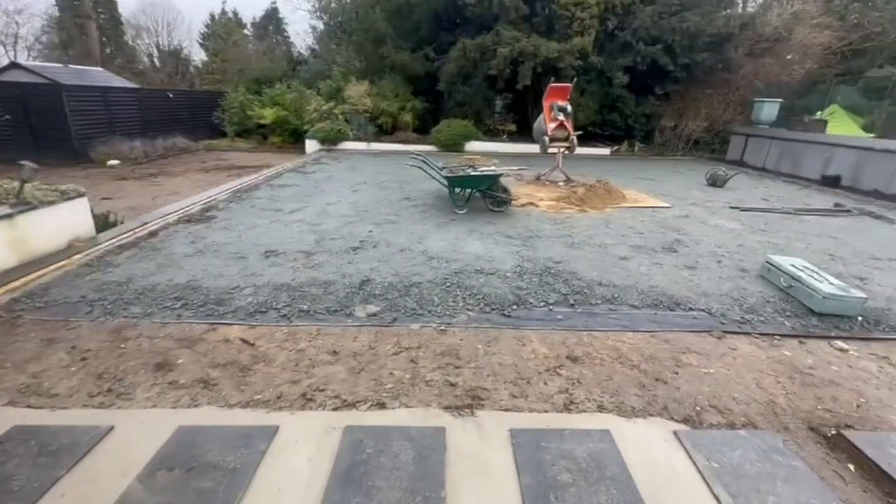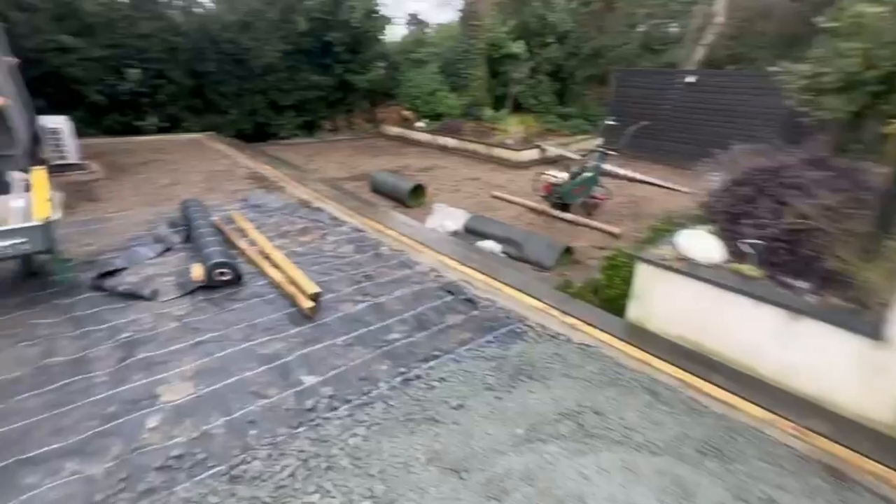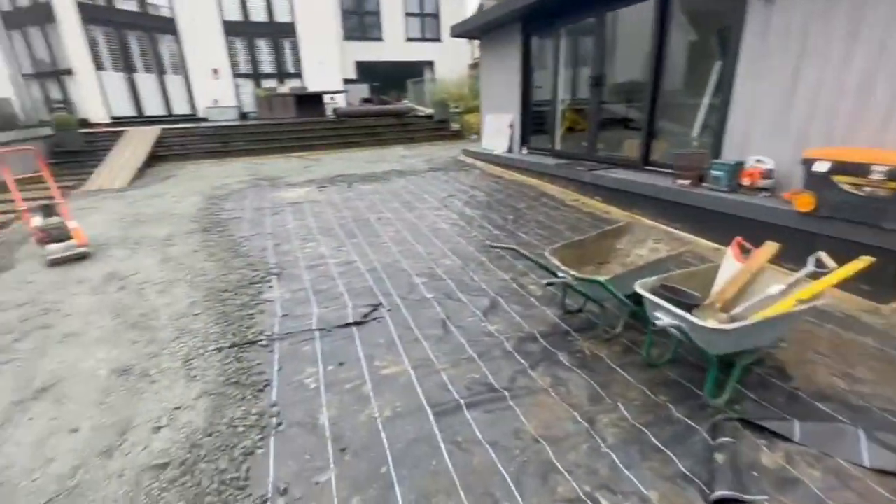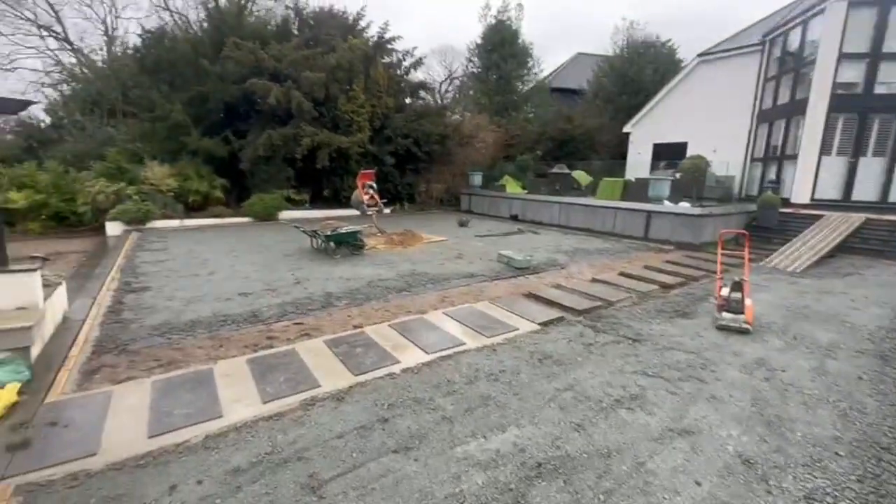We then dropped 50 tonnes of aggregates across the whole area. This was compacted in using a wacker plate to create a nice solid base.